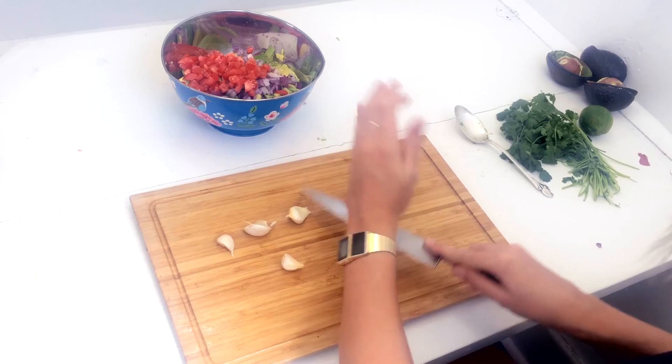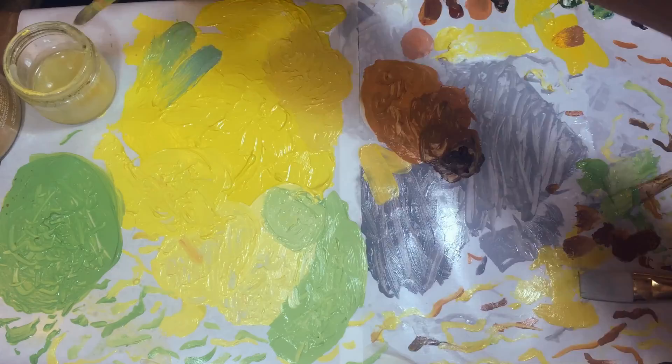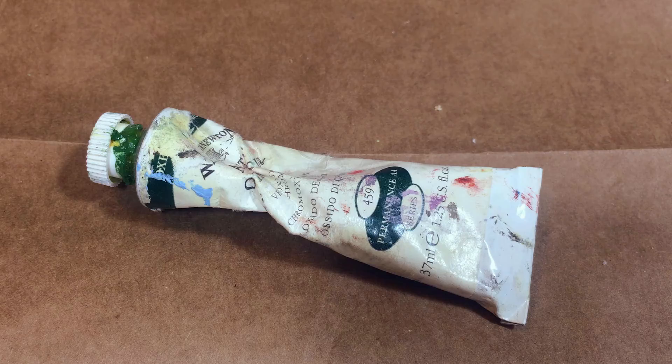Then I peel the garlic, which is easier if you smush it with a knife first, then dice it, and repeat with the rest of the cloves until I have a solid handful of minced garlic. I believe you can never have too much garlic in guacamole — it's just a matter of how much you want to cut up. I use six cloves here.